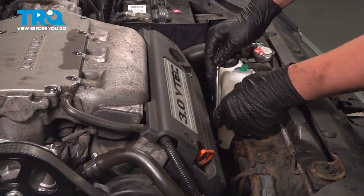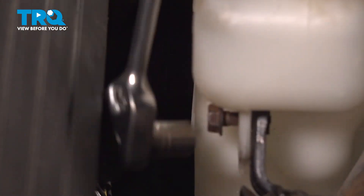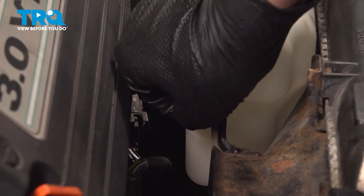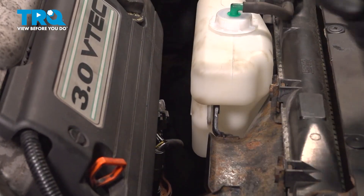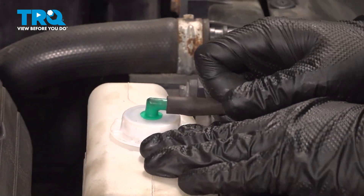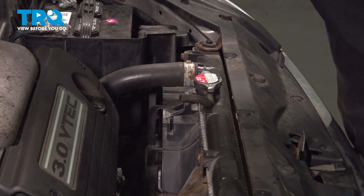Using a 10 millimeter socket, remove the bolt for the coolant tank. Remove the bolt, remove the overflow hose, pull the coolant tank straight up and put it off to the side.